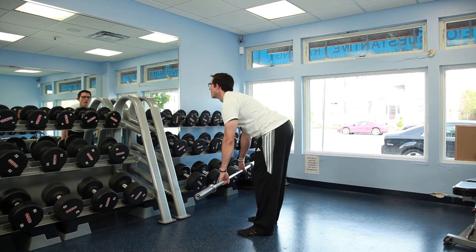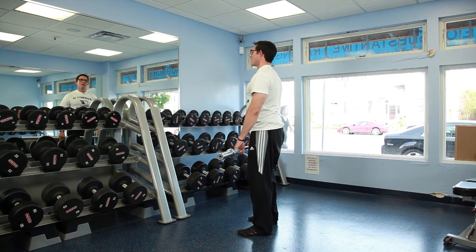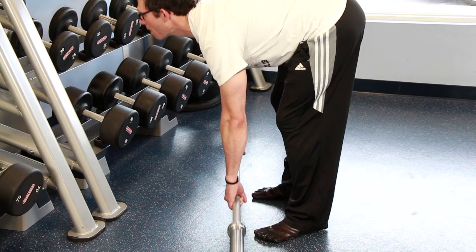Bend forward at the hips while keeping your back as flat as possible, feeling a stretch in your hamstrings and your glutes. Smoothly return to the starting position and repeat.